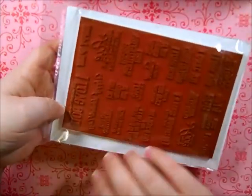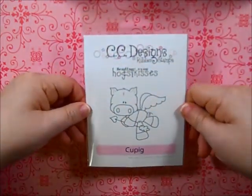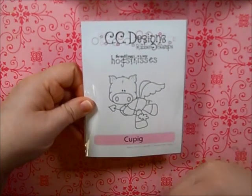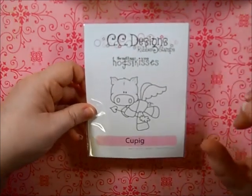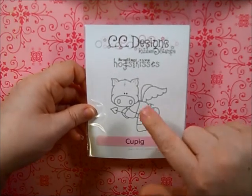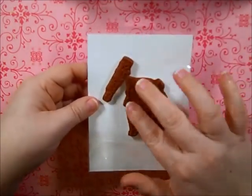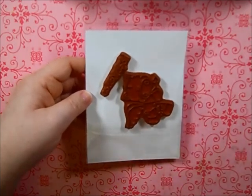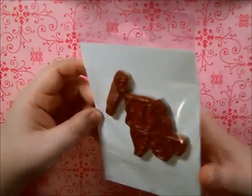I also picked up the Cute Pig stamp — took me a while to say that because I kept saying 'Cupid.' I'm not huge into pigs but I thought he was really cute. It also says 'Sending You Hogs and Kisses.' He looks a little dirty because I was already playing around with him — I had almost an entire week between CC Designs and Simon Says Stamp showing up, so I wanted to play.